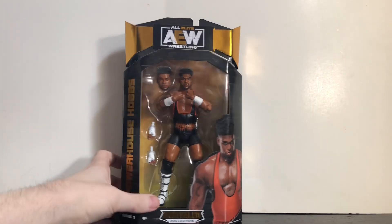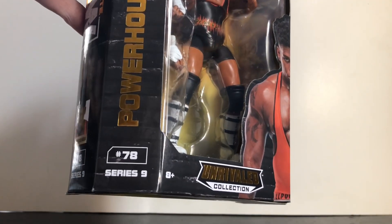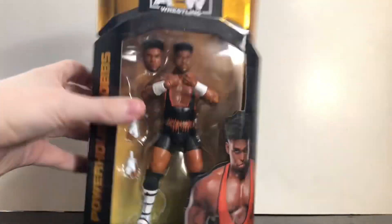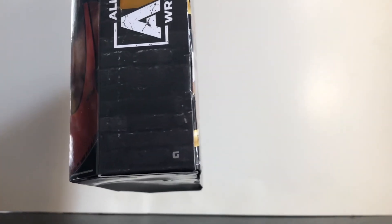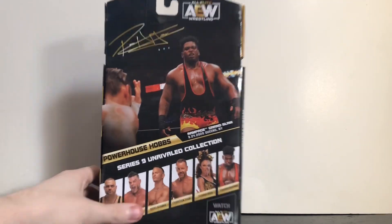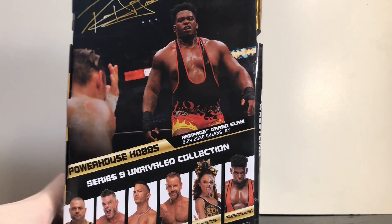Starting off with the packaging — we got Powerhouse Hobbs down here, he is number 78, Series 9 Unrivaled Collection. Got a picture on the side, number 78 Series 9, and the letter for him is a G. On the back there's a picture of Powerhouse Hobbs from Rampage Grand Slam, September 24th, 2020 in Queens, New York.